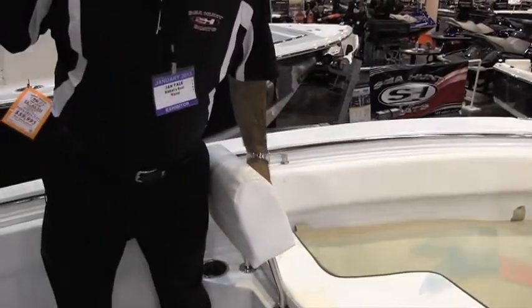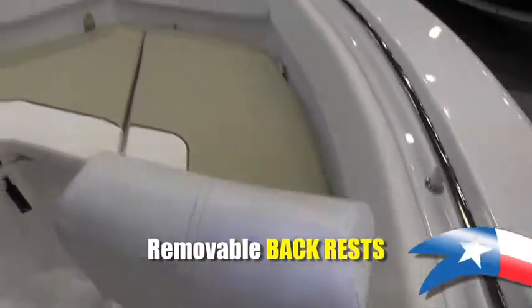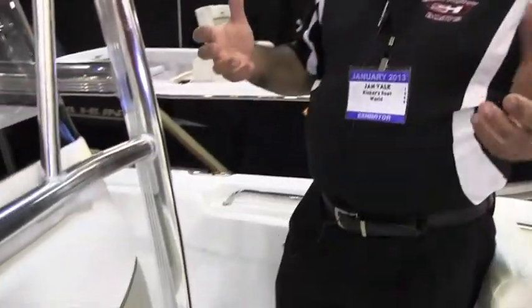These backrests are also removable. Take them off, take out the cushions, and you have a casting deck in the front for fishing. But when the family is out boating, put the cushions and backrests back for a great comfortable seating area with a double seat. And if anyone needs to use the head, there's a portable area in here for a porta-potty — making it very comfortable for the family to go out for the whole day.